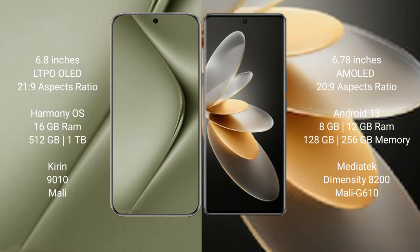Huawei Pura 70 Ultra comes with 16GB RAM and 512GB or 1TB internal storage, Kirin 9010 processor, and Mali GPU. VIVO V27 Pro comes with 8GB or 12GB RAM and 128GB or 256GB internal storage, MediaTek Dimensity 8200 processor, and Mali G610 GPU.